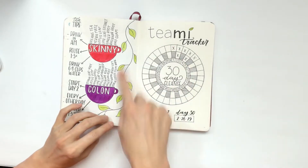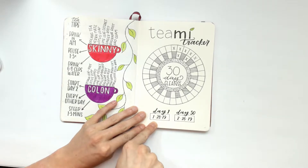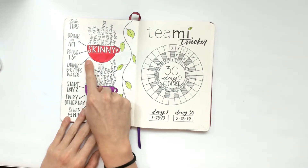I just wanted to show you how the tracker works. The first day I started was on Monday, and the detox is pretty much drinking the skinny tea in the morning, and you can reuse those leaves.